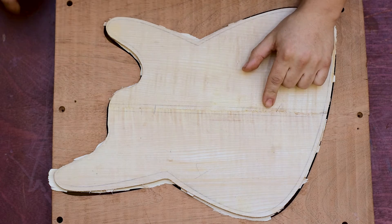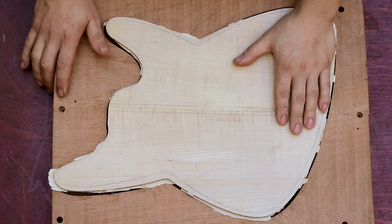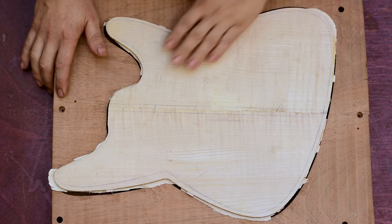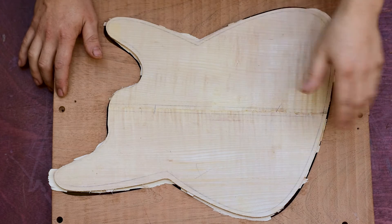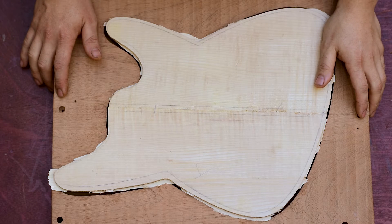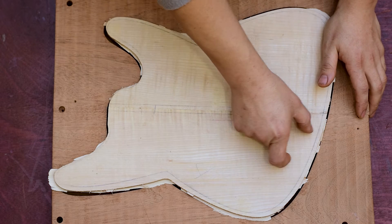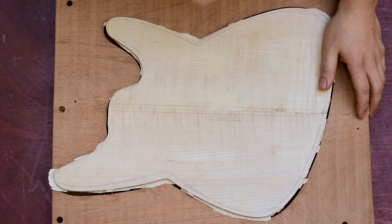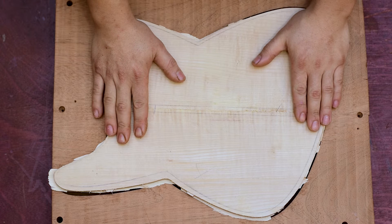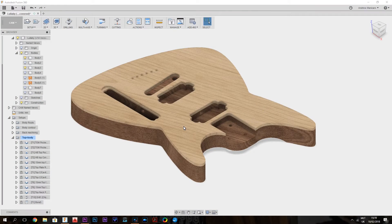Then we can continue and have a look at some toolpaths in Fusion. We can continue with machining the contour of the top, go down to the body blank, neck pocket, pickup pockets, the recess for the tune-o-matic, and the control cavity. Let's go into Fusion and have a look.